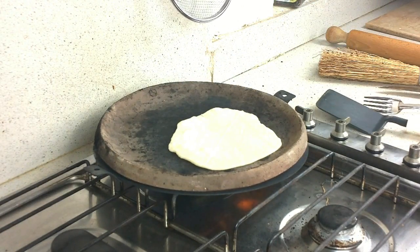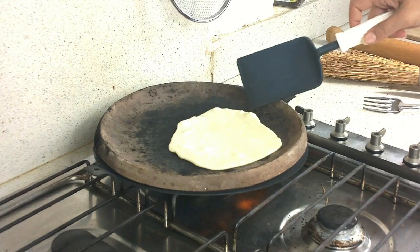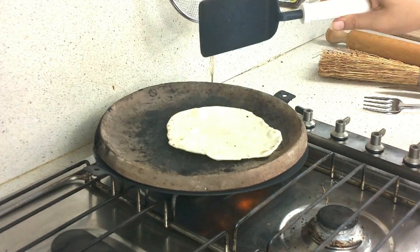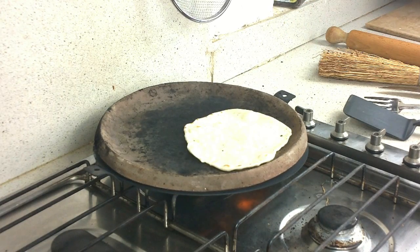When you see that the bottom is ready, you can turn it over. You can see that it makes bubbles — see the bubbles? That means it is cooking well. Turn it over, and cook the other side.